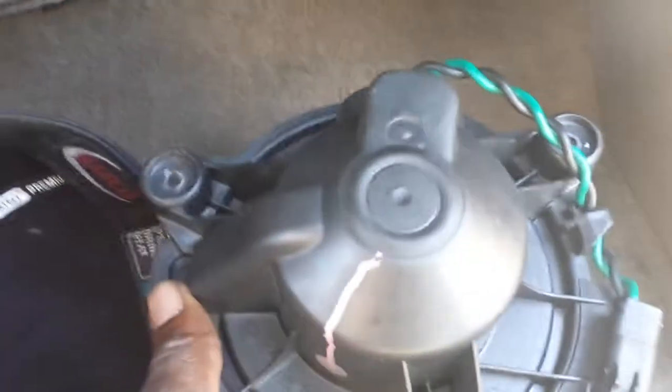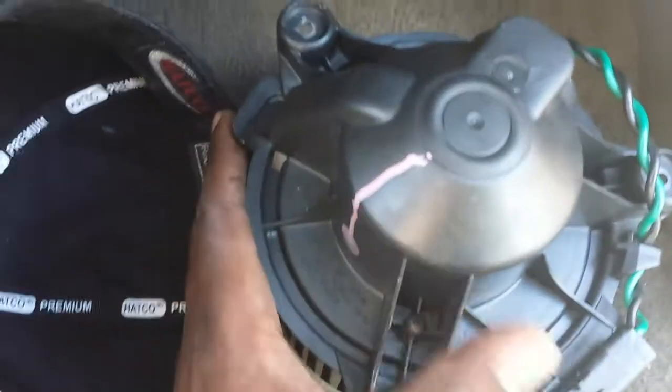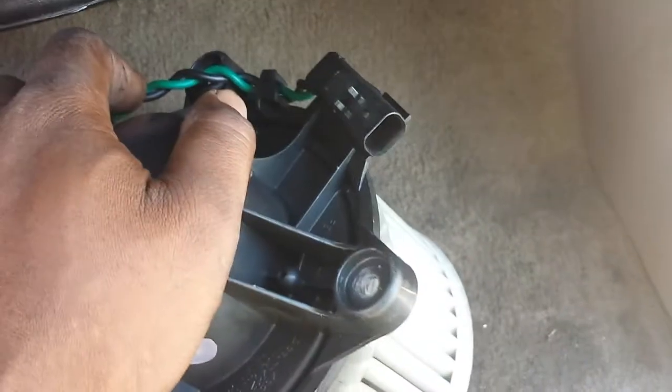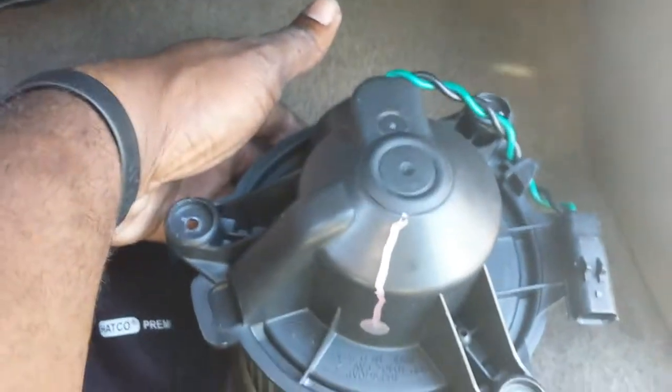Normally you'll have about three screws, sometimes four, that look about like this, holding this up. On this one there was one here, one here, and one there. Once you remove those three screws, this whole blower motor will come down. You want to unplug your electrical harness just by squeezing it and pulling it out. Some of them may actually have a little security tab — this little orange thing — all you have to do is push it over, then squeeze and unplug it, and you'll be good.